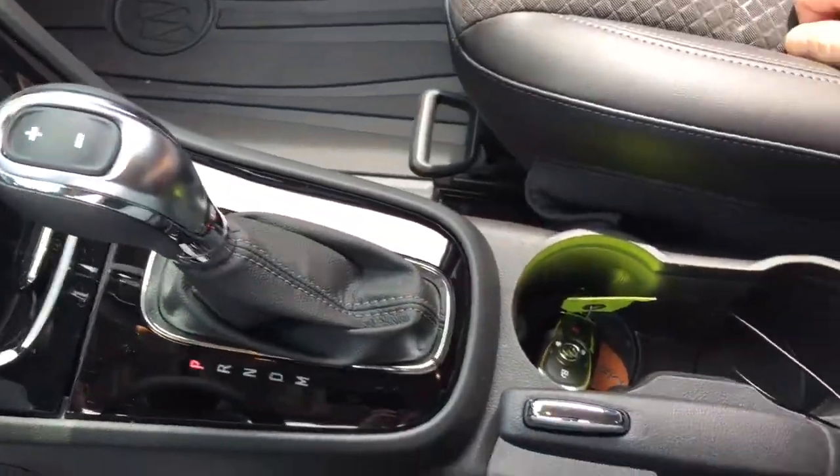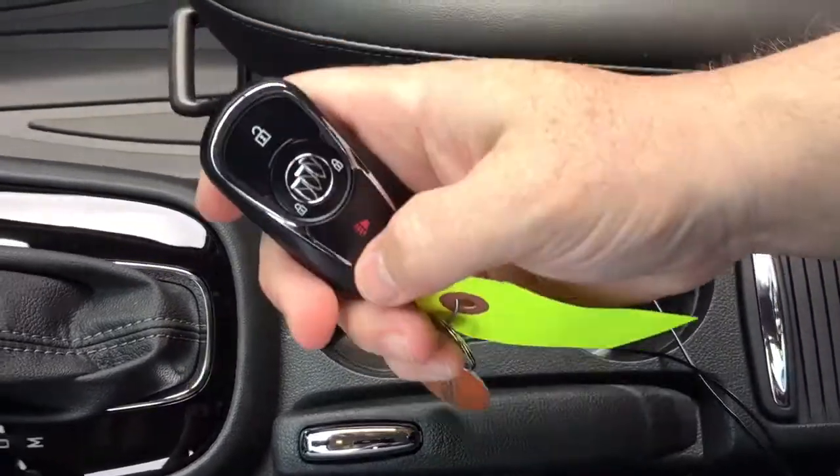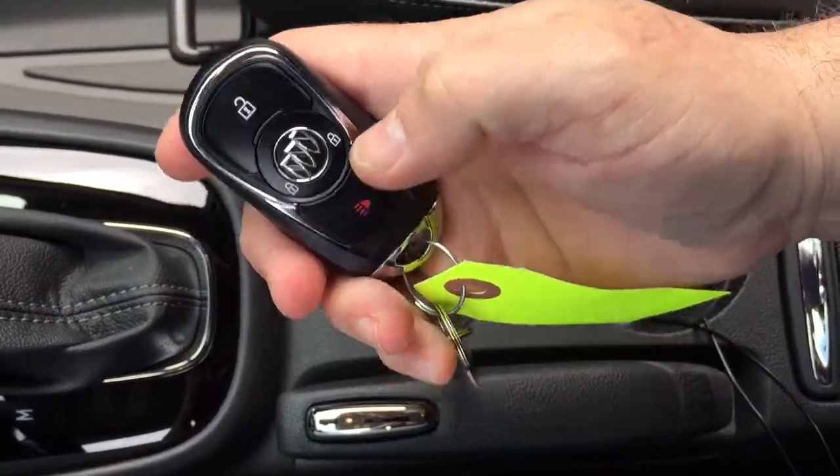You get the gear shifter, parking brake, and a pair of cup holders. That's where I've got the key fob right now, and as you can see you also have the alarm fob on it.